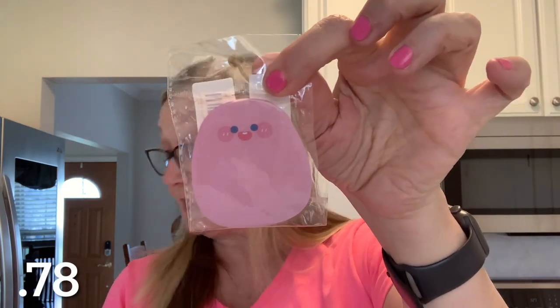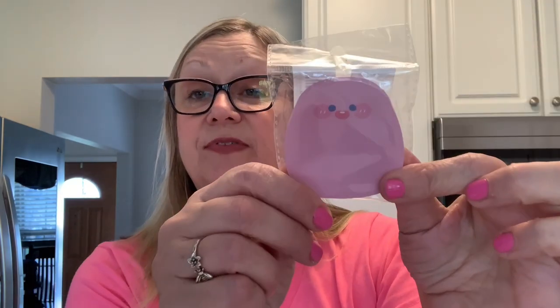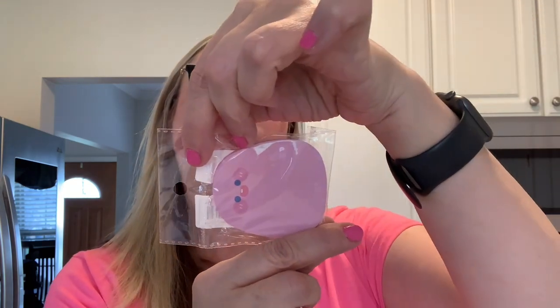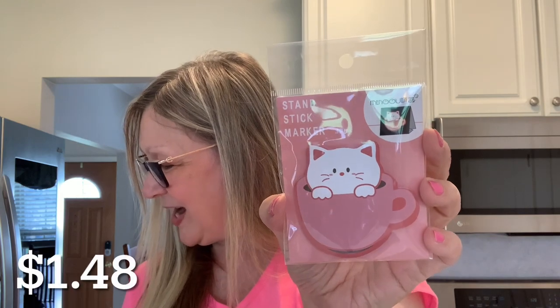And then to kind of go with the markers, I got some sticky notes. These pink sticky notes — you get 60 sheets in here and these were 78 cents. So cute. I also ordered these kitten sticky notes, which I thought were really cute in the coffee cup design. These were $1.48 and you get 30 in here. Very, very nice.